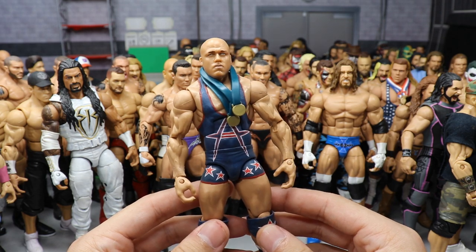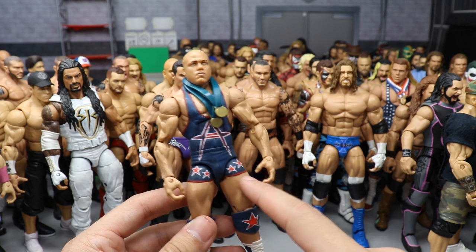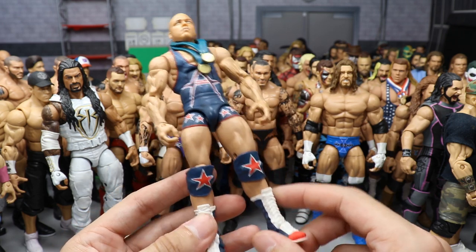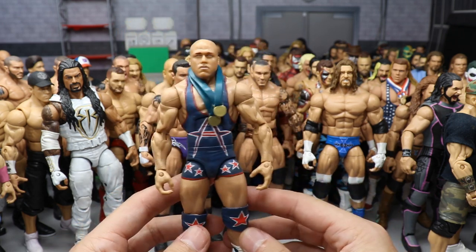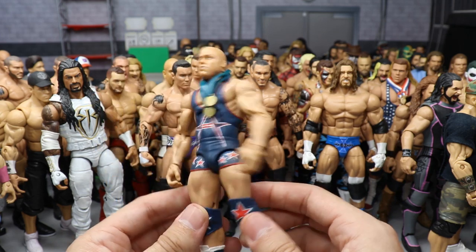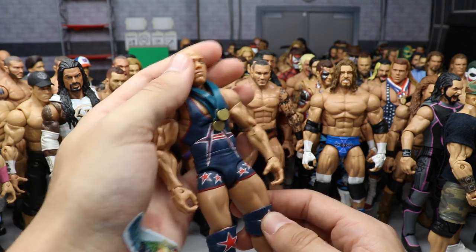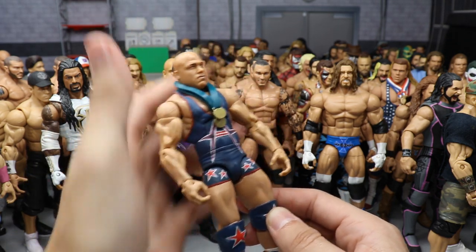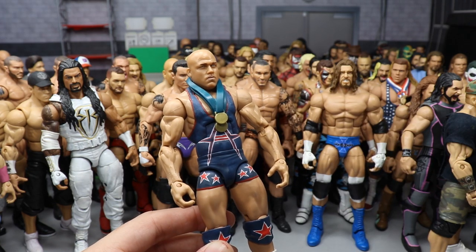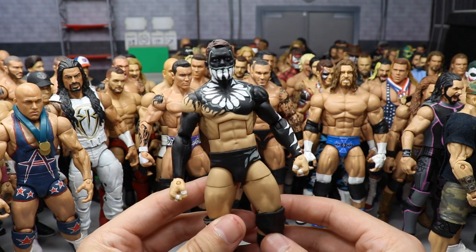Another BEW-made custom — a custom Kurt Angle. He took a regular torso, sculpted on a singlet, added the Angle logos and hand-painted stars — which is ridiculous dedication — and did the same to the knee pads and boots. I added the medals from the entrance. I freaking love this Angle — probably one of my favorite Angles. I need to head-swap it with a Mattel Angle but I prefer this torso formula.